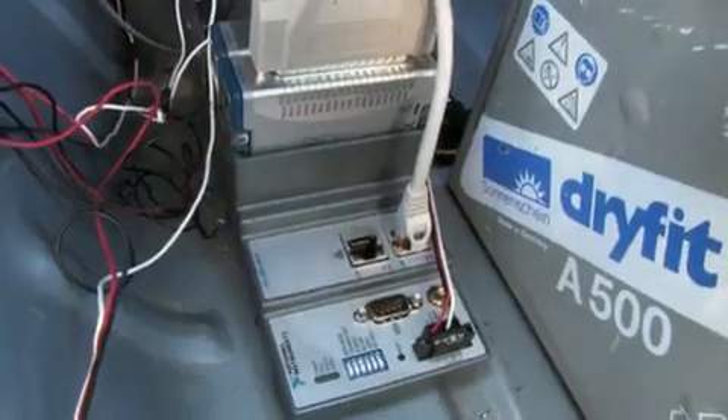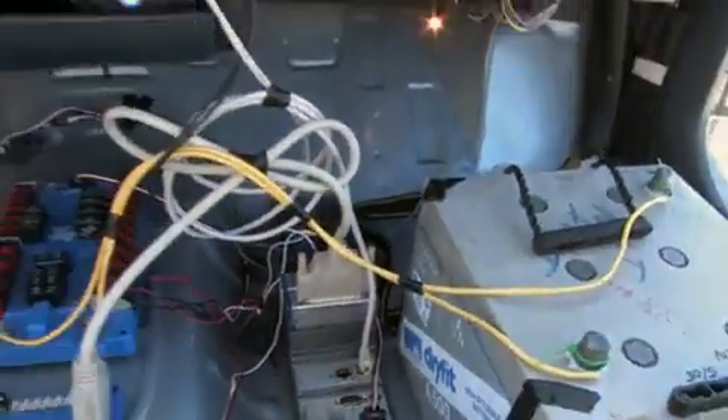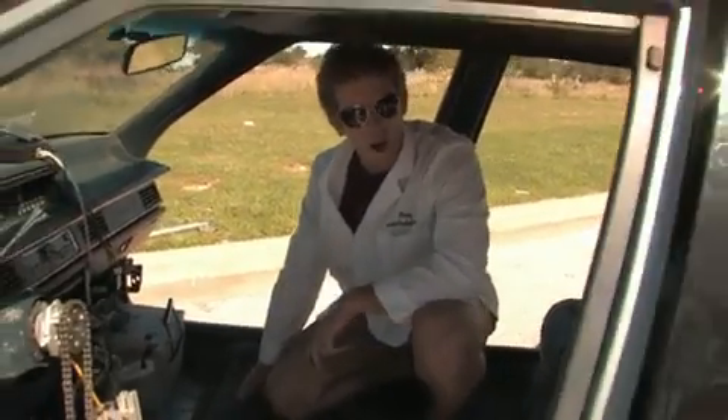To control all of those motors, we have a compact real-time controller that we're talking to wirelessly. All of this wireless communication can be done with LabVIEW on a laptop, with an iPhone, or with a modified power wheels.